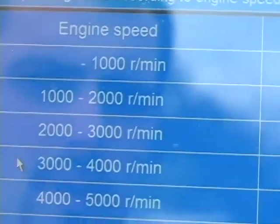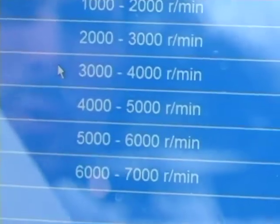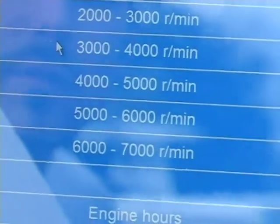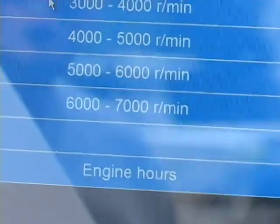2,000 to 3,000: 34.1. 3,000 to 4,000: 69. 4,000 to 5,000: 36.6. 5,000 to 6,000: 25.1. According to this, he's never had it over 6,000.